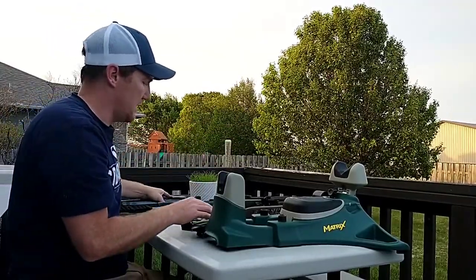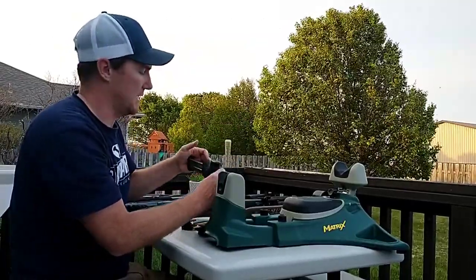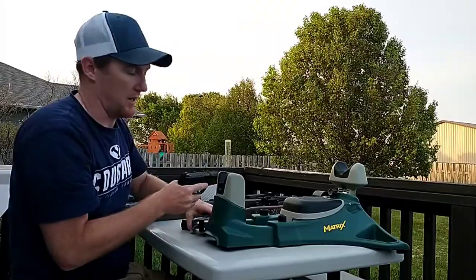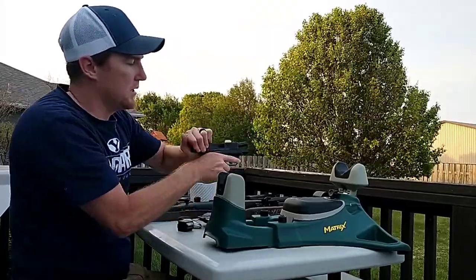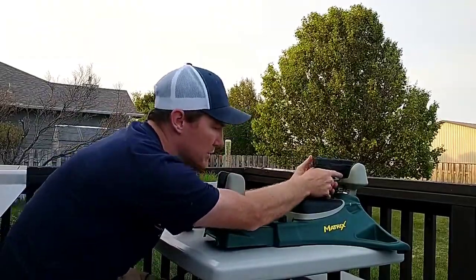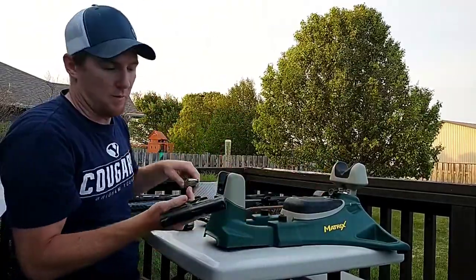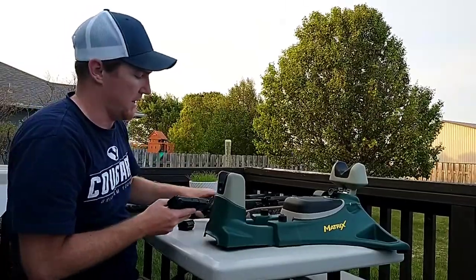All my guns are empty — they always are, except for my Shield, which always has a magazine in it as my concealed carry, my everyday carry. You can set it on the rest to sight it in if needed. It holds you pretty steady. I don't really do that with my Shield though — mostly because it's my concealed carry, so I try to practice firing it the way I would in real life.